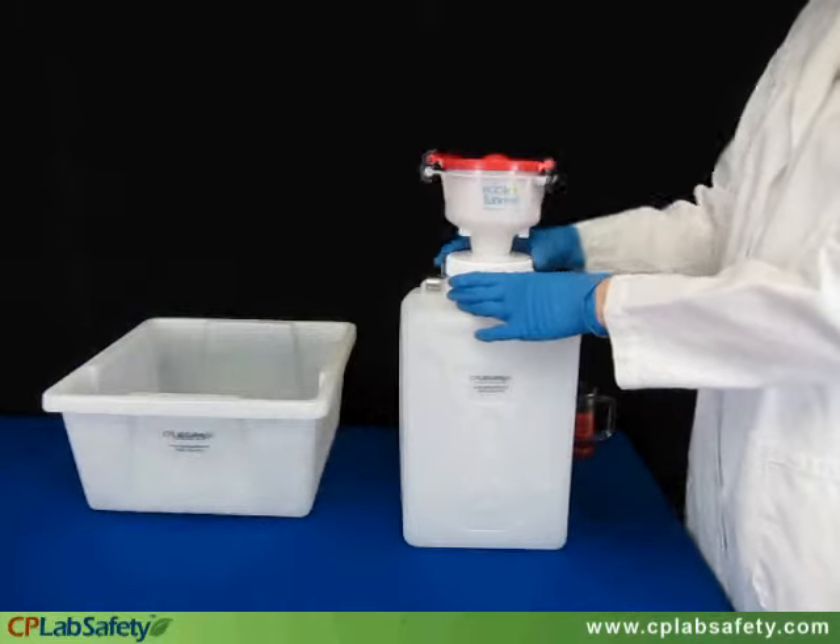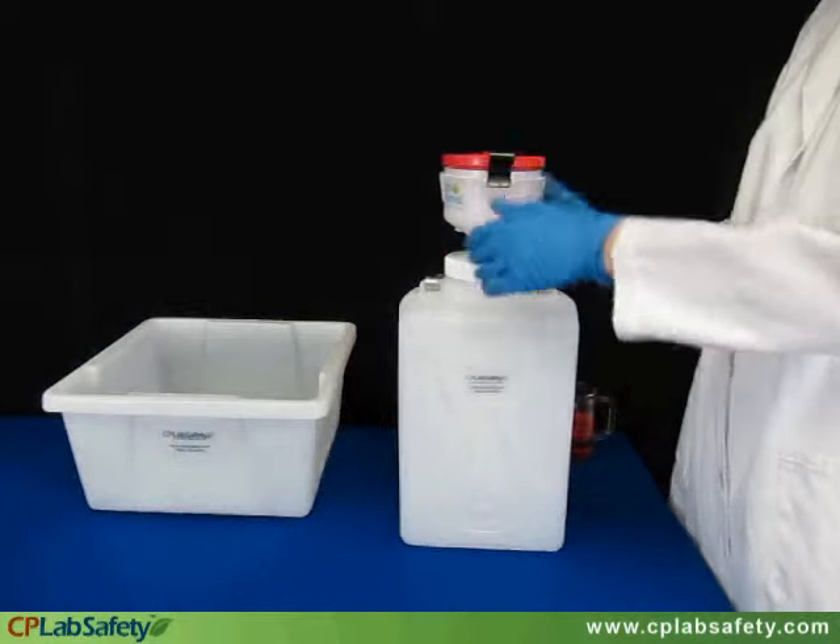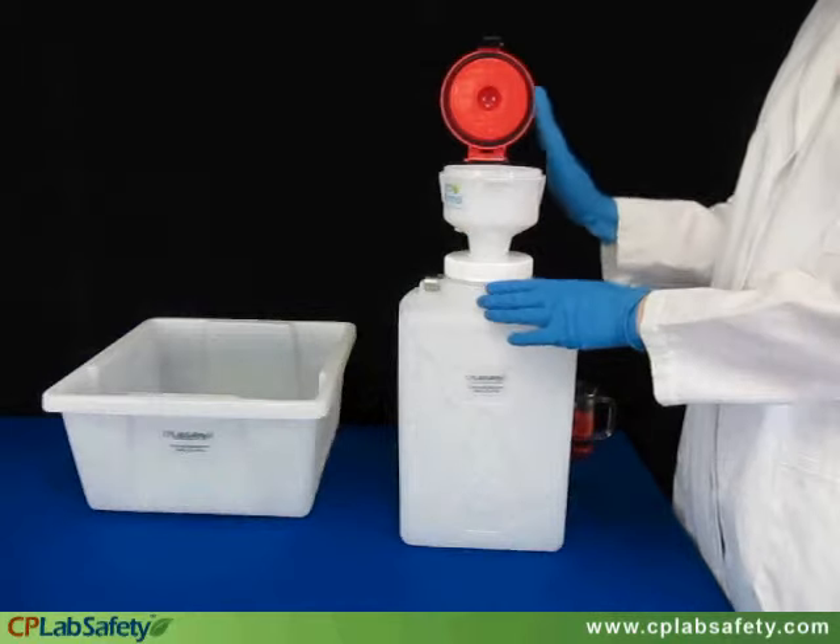To use it, you simply open the lid, pour in the waste solvent, and then close and latch the lid.